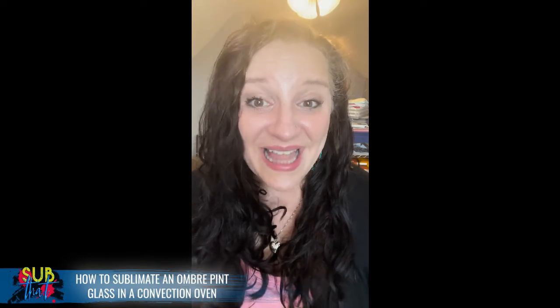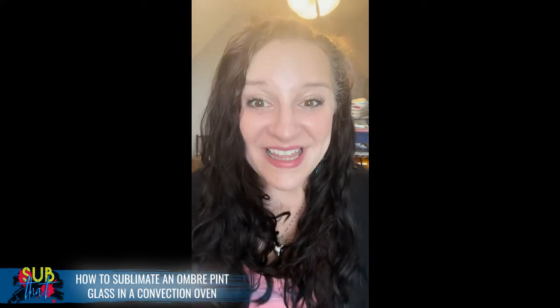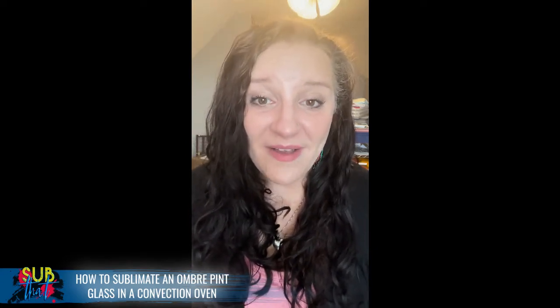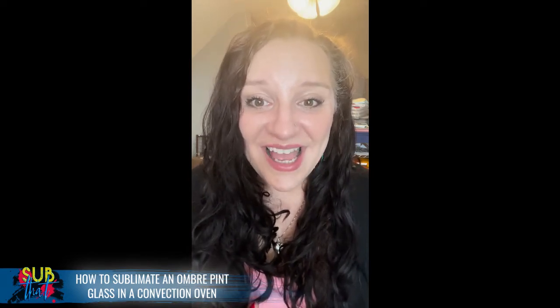These glasses are sold as a pair — I purchased them from Single J Sublimation and you can get them in a variety of different colors: purple, pink, red, yellow, blue, and green, though there may be other colors as well. I've had them for eight or nine months and I'm just now getting to use them. These ombre pint glasses are frosted, really nice quality — very thick, very durable.